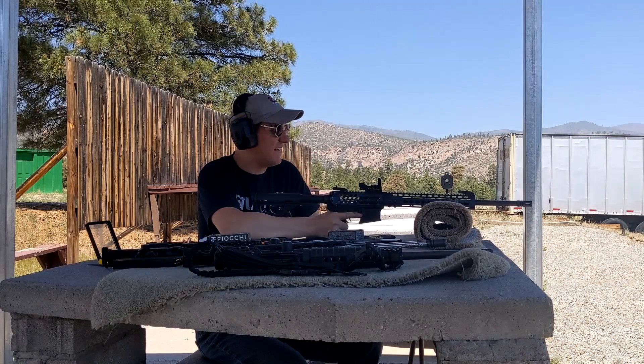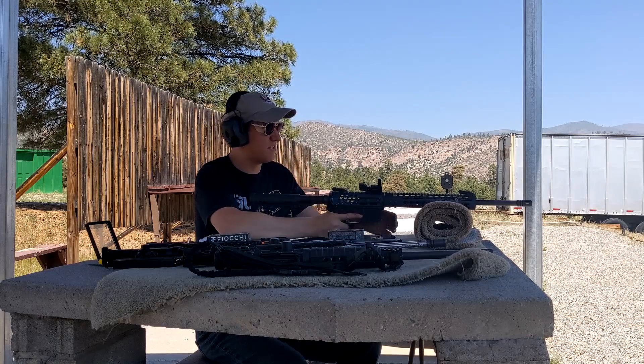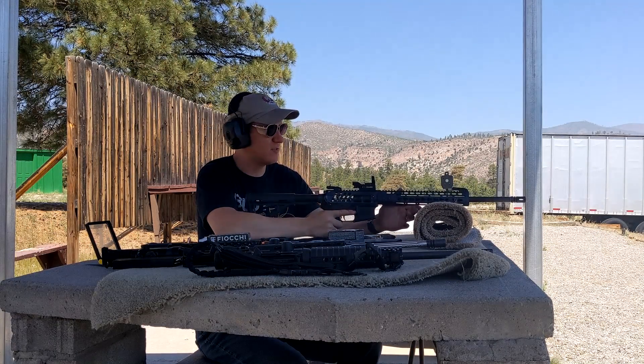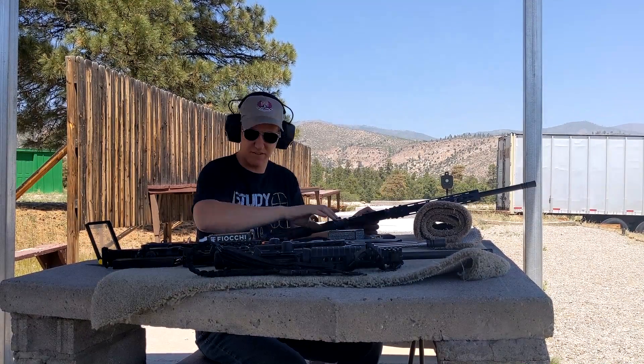Hey there guys, I'm just a guy having fun out at the range. We're going to shoot something in a moment, but before we do, I wanted to show you guys something kind of neat about the AR-15 platform — and that is that you can swap calibers very easily on an AR-15.